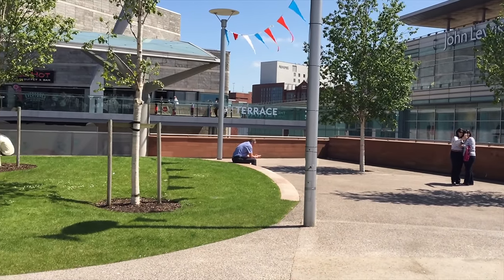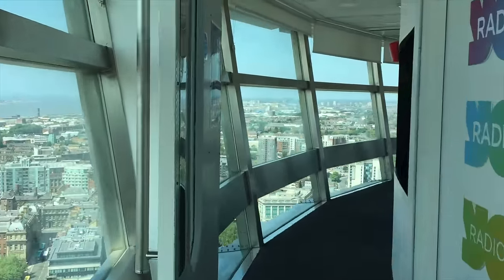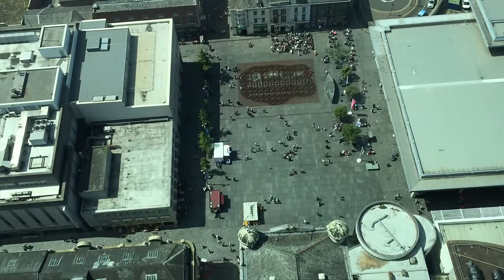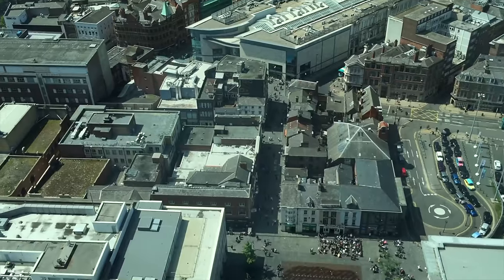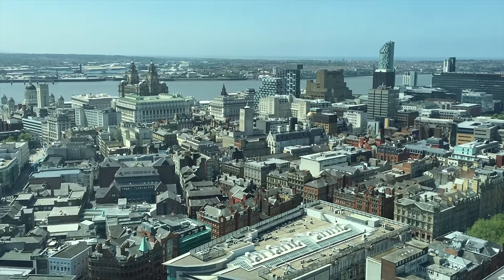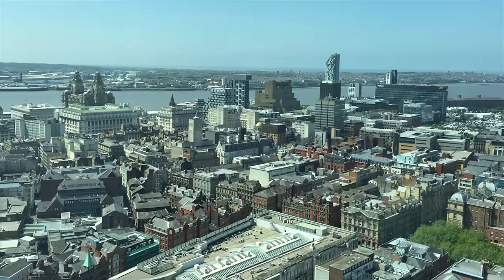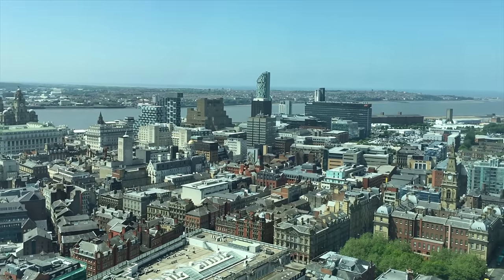As an extra treat I went up the tower and got a few shots over Liverpool — it was such a lovely sunny day you could see for miles. I was really impressed. I don't really use my phone for taking video normally because I just don't like the results, but once it's in this gimbal it's very impressive — I'll have to upgrade my phone at some point and get one with 4K video capability.